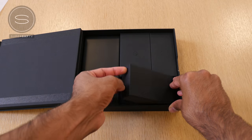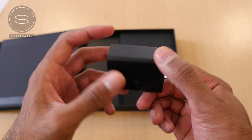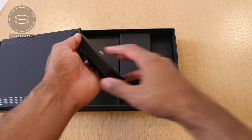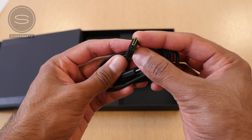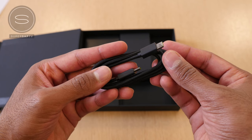Then we have the power brick, and this is the world's first phone featuring Qualcomm Quick Charge 4.0+, which is going to give you very fast and efficient charging. We also have a USB Type-C to USB Type-C braided cable. Braided cables are so much more durable and don't tangle like regular cables do, and the inside of this USB Type-C cable is Razer-branded green.